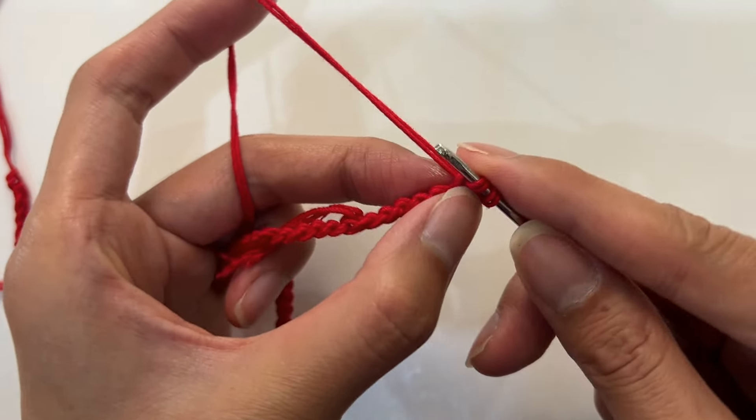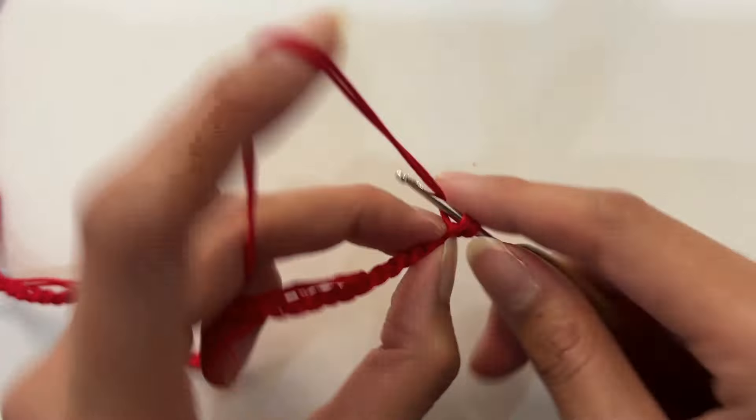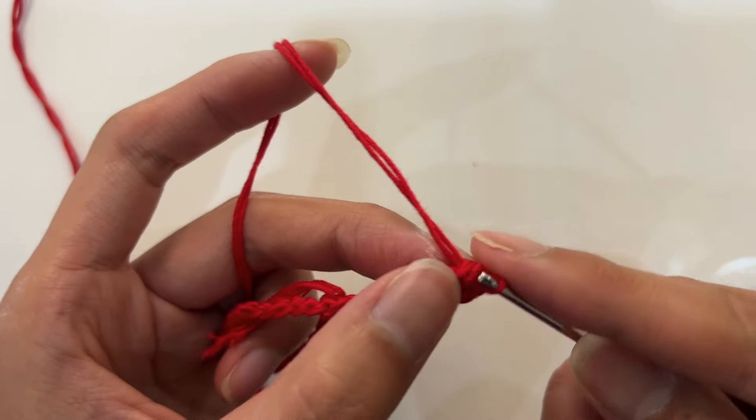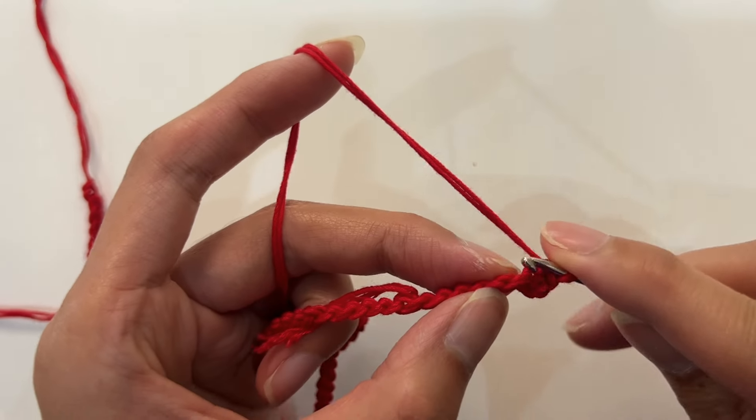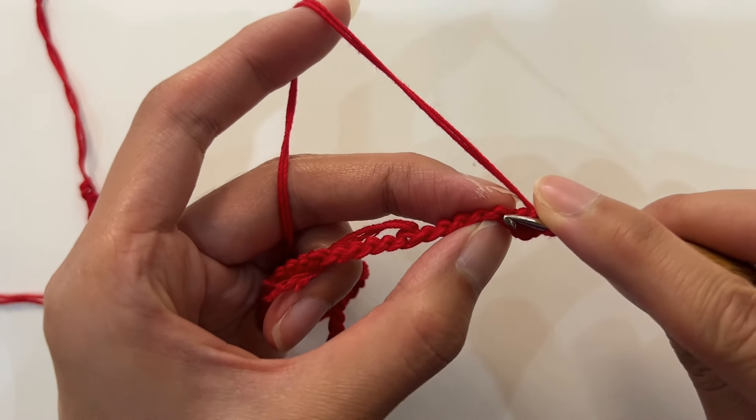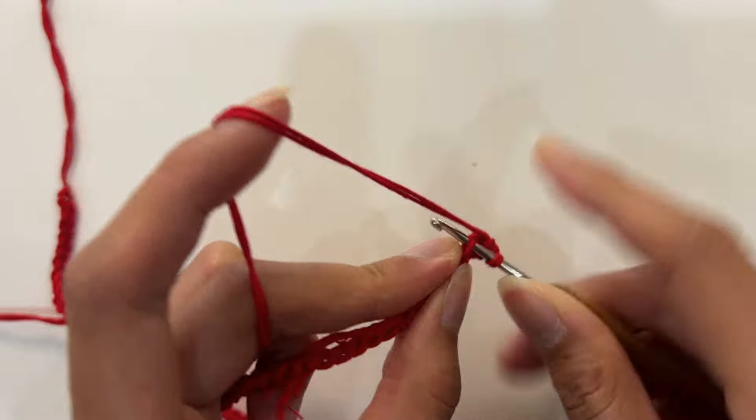For the single crochet stitch method: wrap the yarn around the crochet hook to form a loop — now there are two loops on the hook. Pull the yarn through the two loops on the crochet hook in one go. This is a single crochet. Next, follow the same method and continue crocheting 9 single crochets.